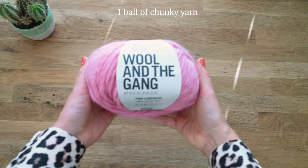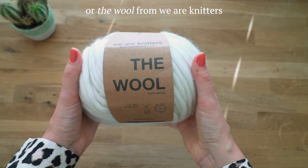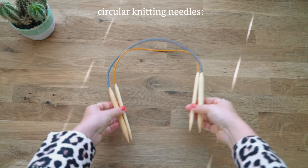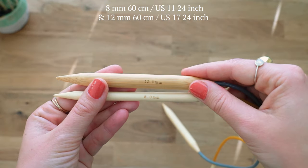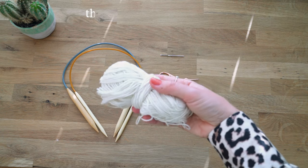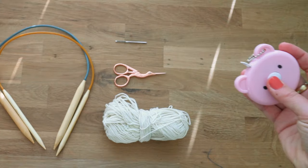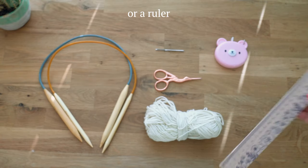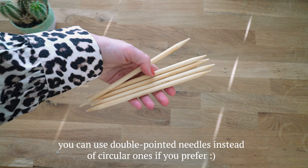First, what you need is one ball of super chunky yarn — you could use the Crazy Sexy Wool from Wool and the Gang in the color Pink Lemonade, or the wool from We Are Knitters. You're also going to need circular knitting needles: one that is 8 millimeters (US 11) and one 12 millimeters (US 17), a tapestry needle, scissors, some thinner yarn for the finish, and a measuring tape or ruler. As an alternative, you can also use double-pointed needles.